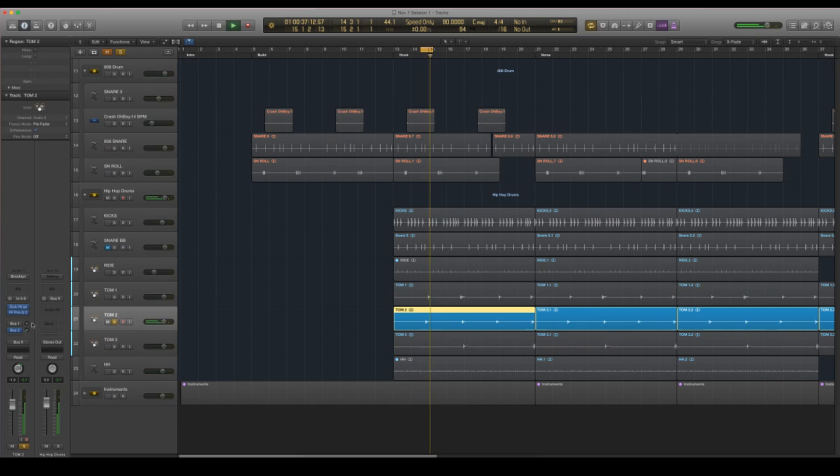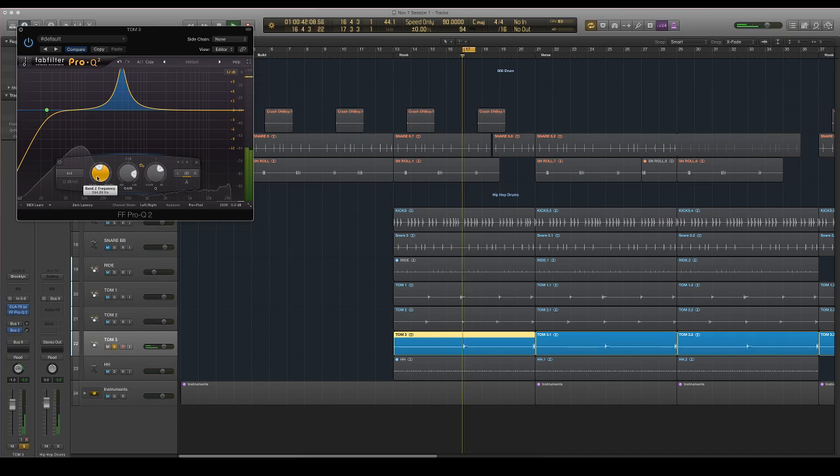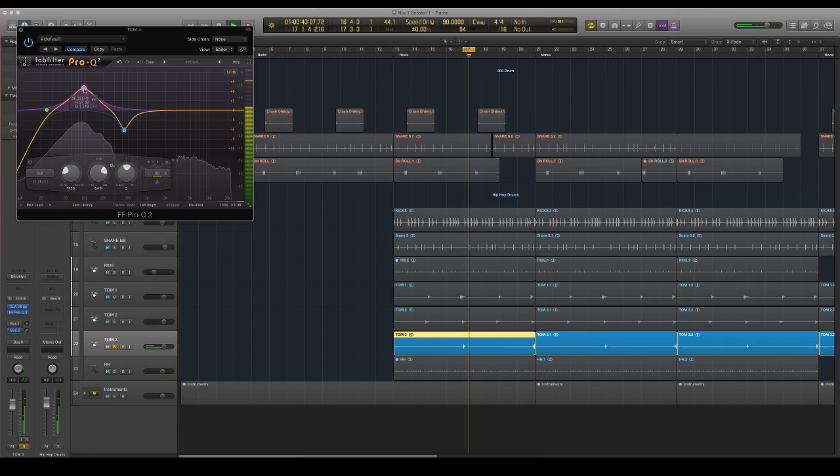These are already panned out, so it's pretty weird that I'm EQing these. I'd recommend that you go ahead and make sure you're not panning until after you've EQed and compressed — I'm kind of doing this backwards. Man, this frequency knob sucks.